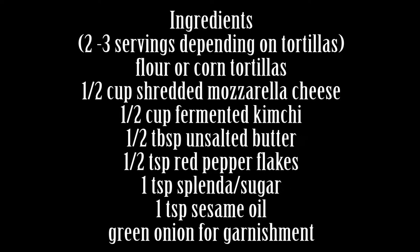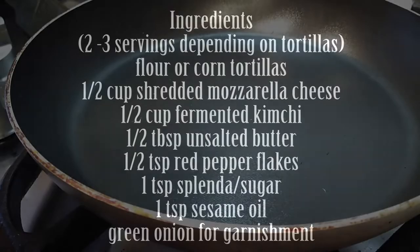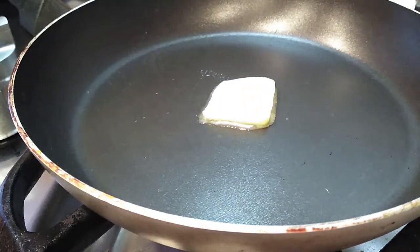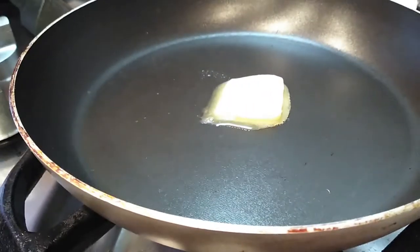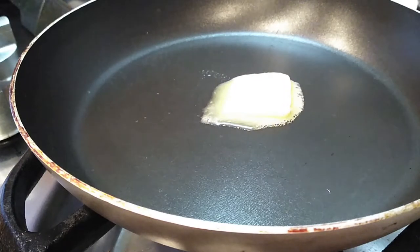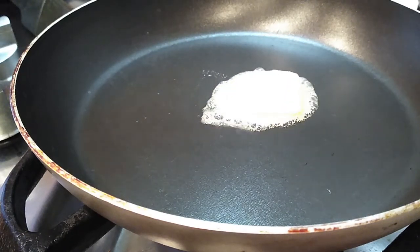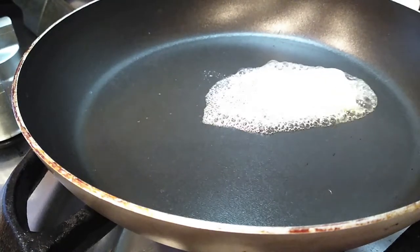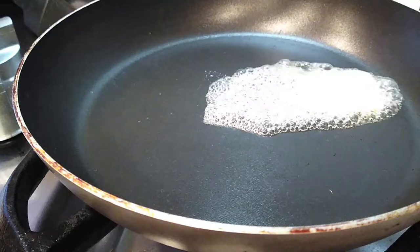Now depending on your tortilla preference, this is gonna make two to three servings. I chose to make flour. Some people like to use corn because they say it's a crispier crunch into the bite, but I feel like it gives it a different taste, so I prefer flour because I feel like it works better together. Again, that's my preference — it's up to you, you can use either or.